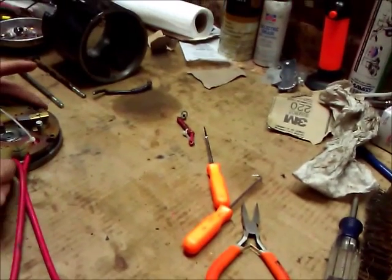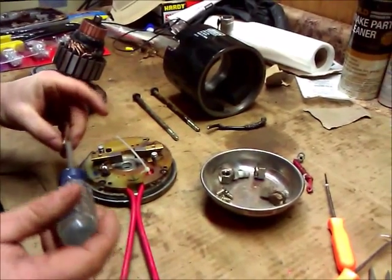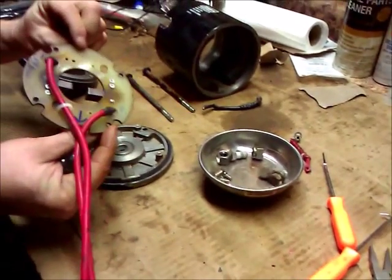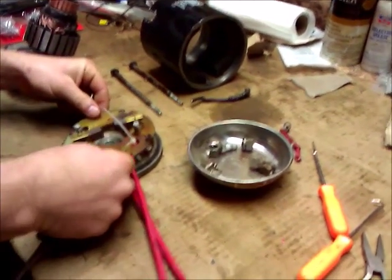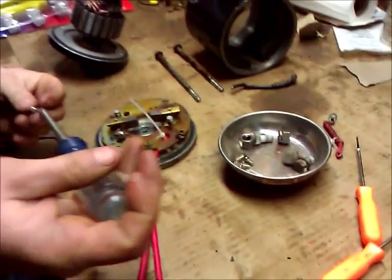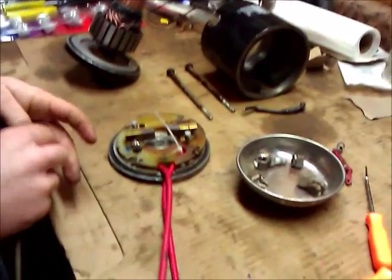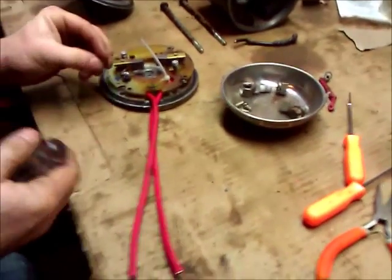I'm going to put a zip tie on there and leave it just a little bit loose for now when I assemble this. The first thing I'm going to do is take these four screws and put this unit that I repaired back on the assembly, just the way it came off. I've already positioned my gasket around here, so I don't have any problem getting that on.